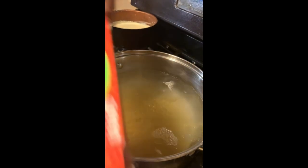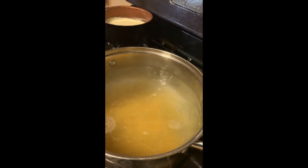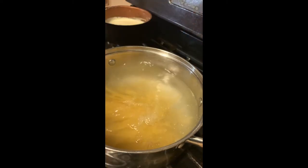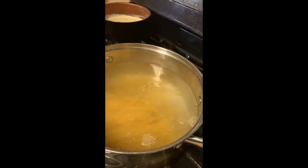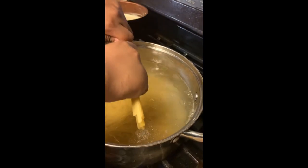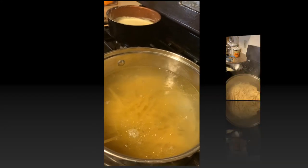We're adding the whole box of fettuccine noodles — crack it in half. If you're by yourself maybe less, but with a loved one or a big family like me, you use the whole box. Allow that to cook and keep stirring so it doesn't stick.